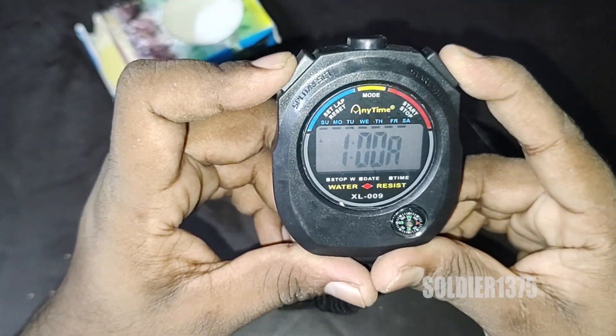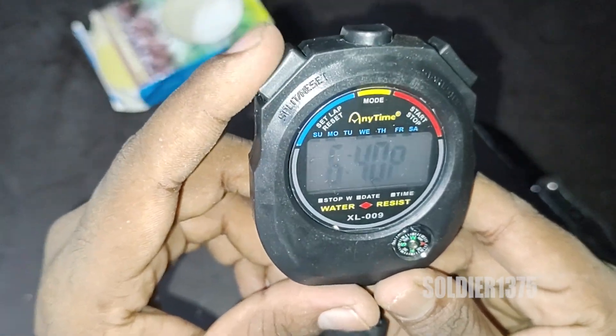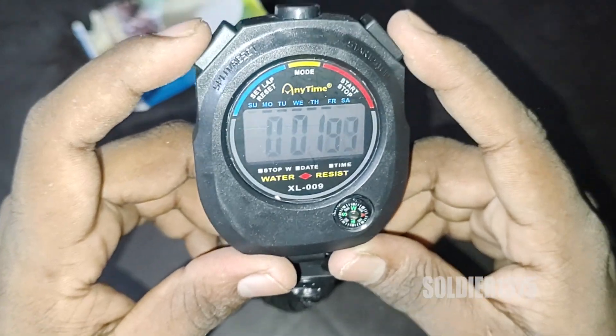This is a decent product. So guys, if you are looking for a stopwatch, you can try this product. It's just a decent one.